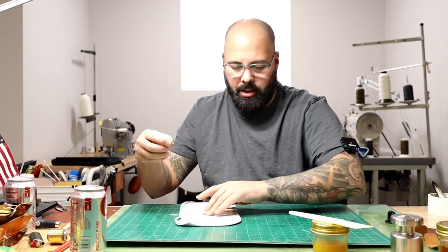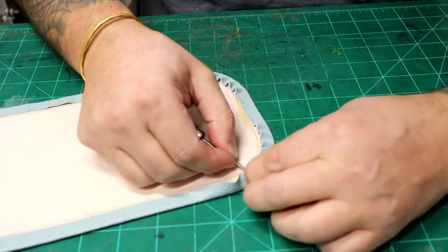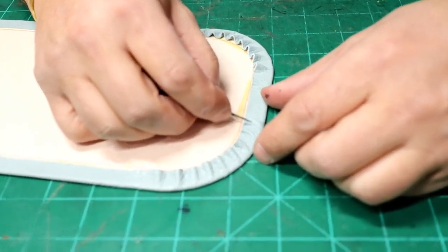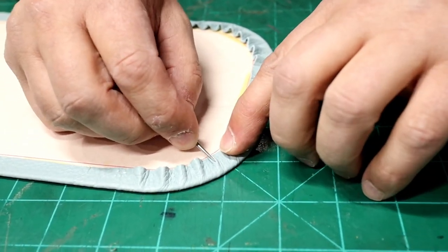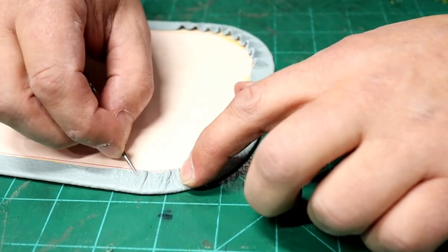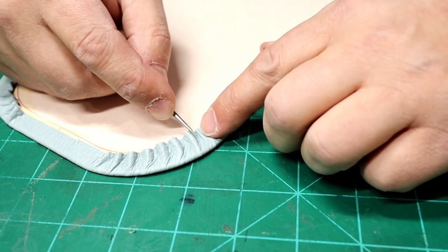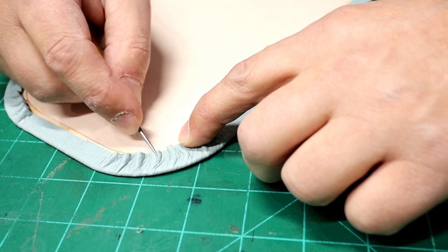Here we're just stretching the leather around the radius. All we're doing is stretching it around here — these are little scallops. When you're done, you can massage the material into place and then roll or hammer it flat. If we didn't do that scalloping, you'd have a big bunched-up mess and could never get it to lay flat.